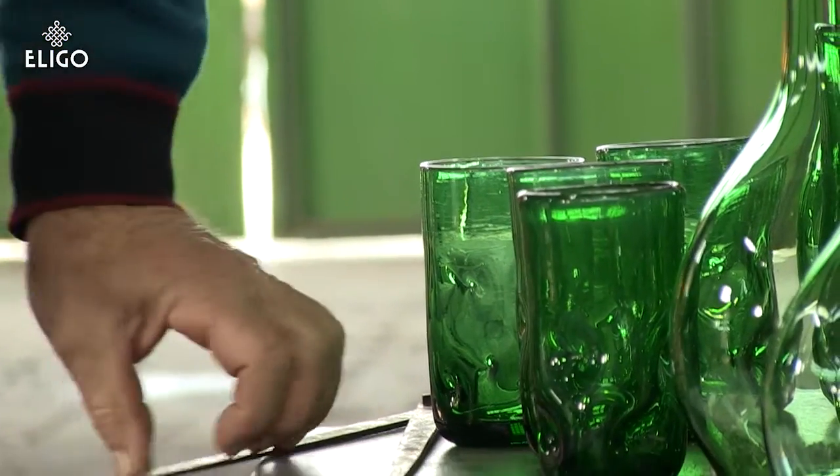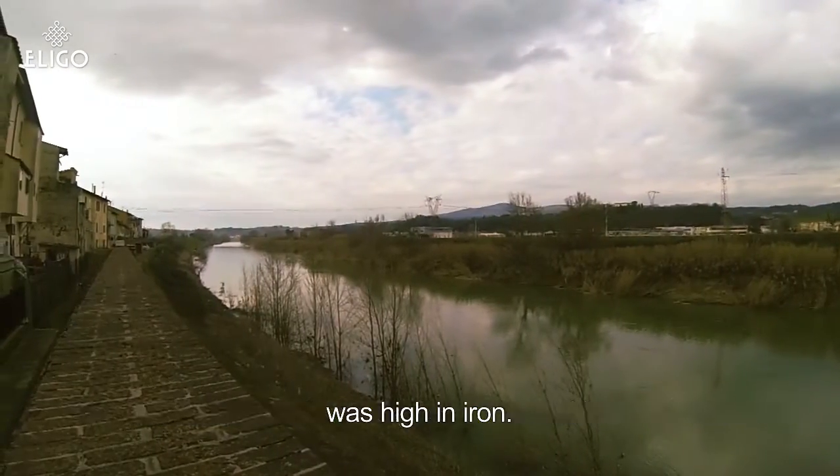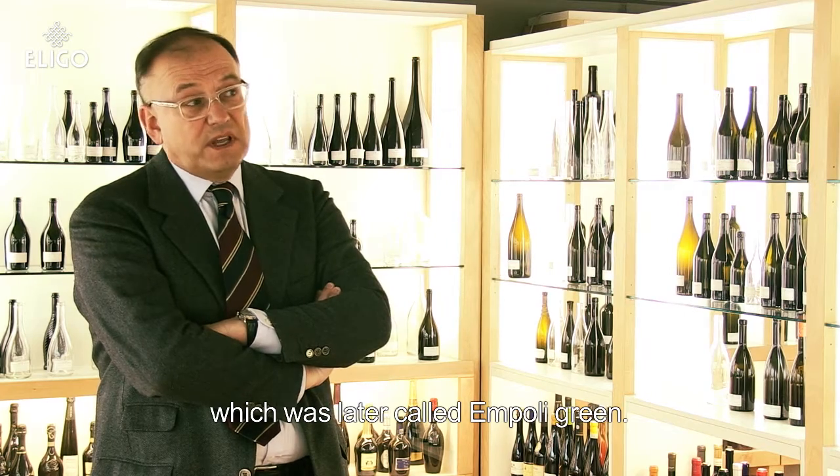The green is because the sabbia used in our vetrerie had a high content of ferro, which gave the coloration of the green, called the green impole.